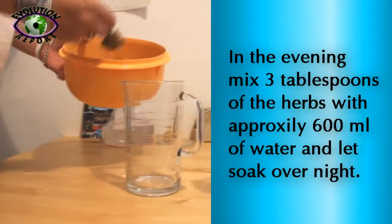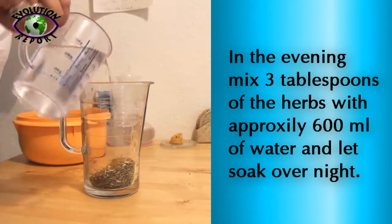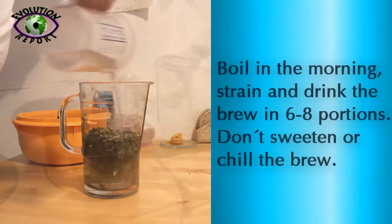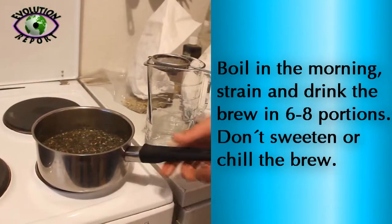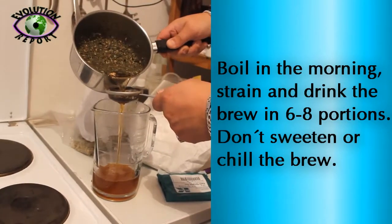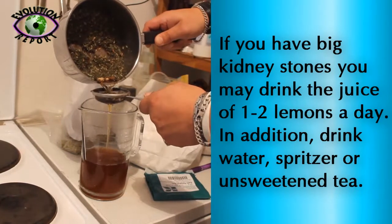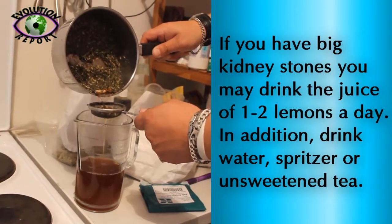In the evening, mix 3 tablespoons of the herbs with approximately 600ml of water and let soak overnight. Boil in the morning, strain and drink the brew in 6-8 portions. Don't sweeten or shoulder the brew. If you have big kidney stones, you may drink the juice of 1-2 lemons a day.